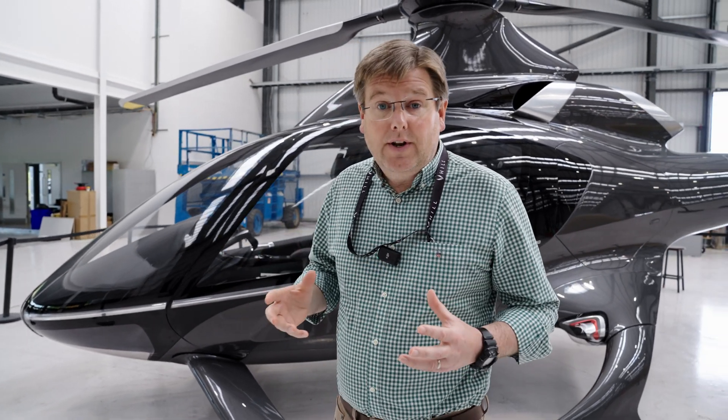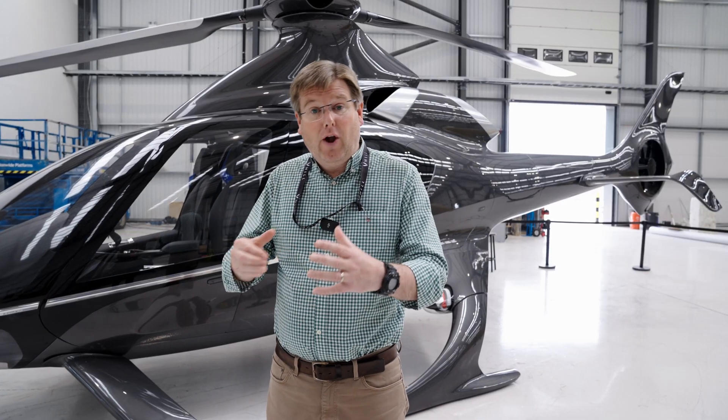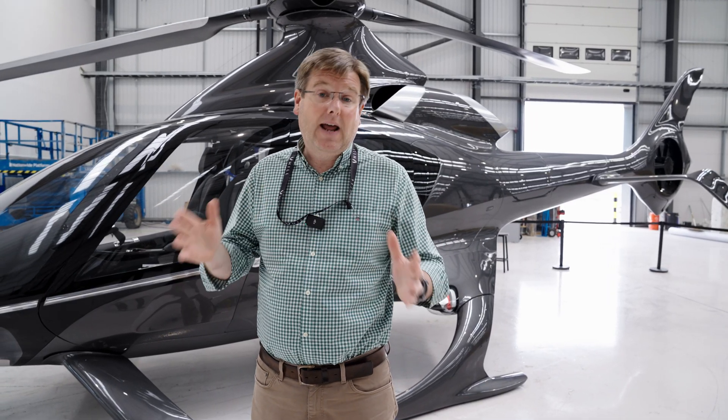Taking all of the learnings from building the first two machines and the earlier prototype development airframes, we've taken that learning and we're now making an airframe that's every bit as strong, every bit as stiff, every bit as aerodynamic.